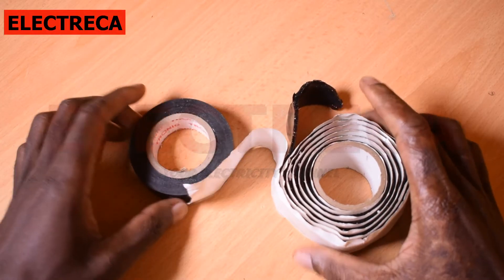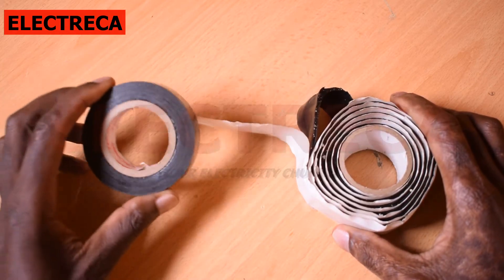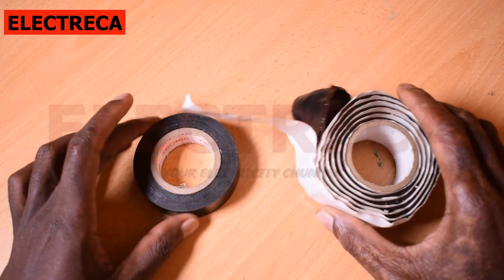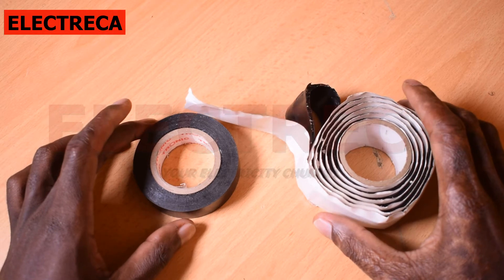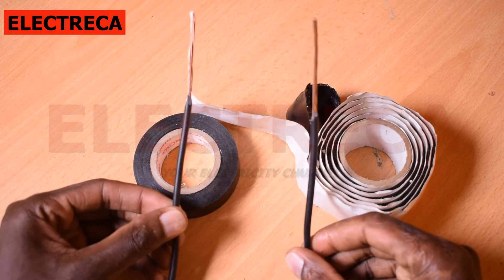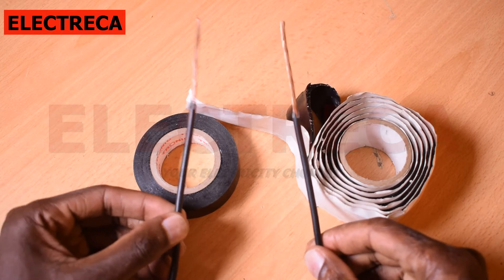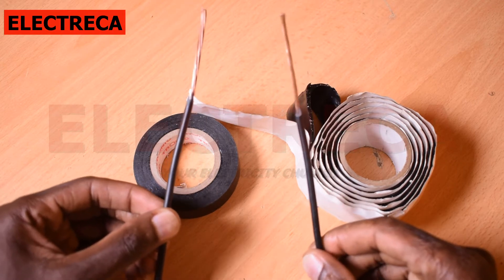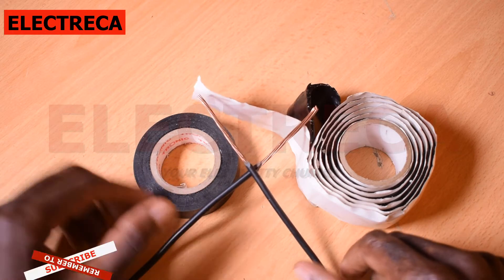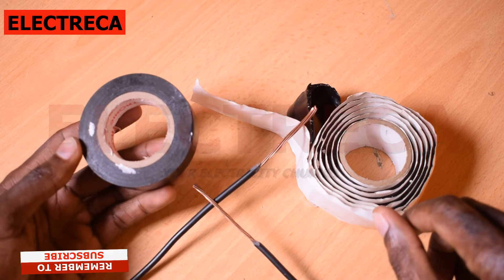Hi, what's up, hope you're doing great. Now I have here an insulating tape and this double-sided waterproof tape. What I wanted to talk to you about is joints — how to waterproof your joints. These are two pieces of wire that you probably need to join.